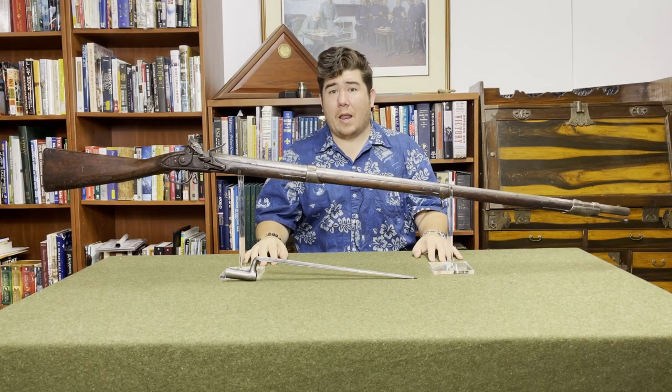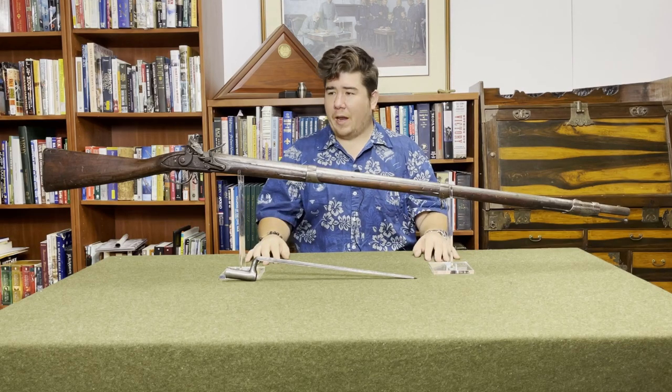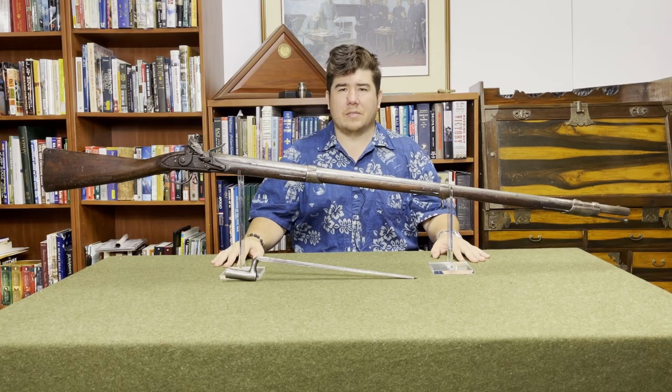Hi, I'm Harry McNally. Welcome to McNally's Musket Missive. I'm the titular Harry McNally, and this is the titular musket. Before we begin, let's get into a little bit about who I am and why I'm doing this.